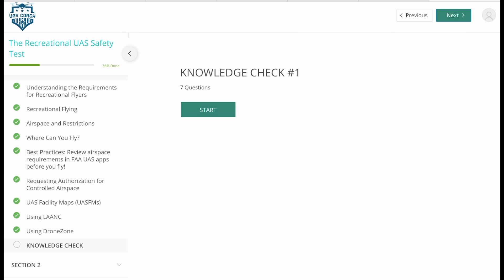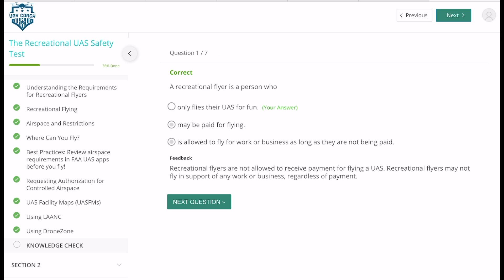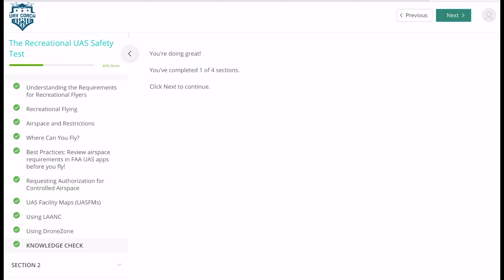Once you've got to the knowledge check, it will ask you seven or five questions relating to that topic. So it asks: a recreational flyer is what? This is someone who flies for fun in the United States. The next question is: a recreational flyer does not need any airspace authorization in which area — controlled or uncontrolled? Just work your way through that, and once you've completed it, move on to the next section.